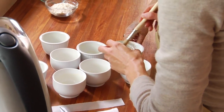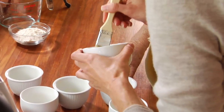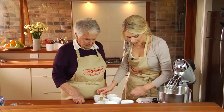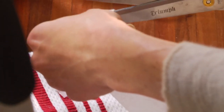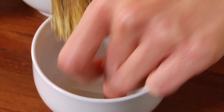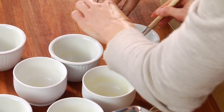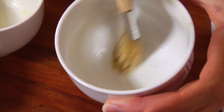I've already started us off here with greasing these ramekins. You just need a good little pastry brush and you go around with the butter like that. Then the little trick is to get some baking paper and cut little squares, just like that. They sit in the bottom of the ramekins and they stop the pudding from sticking when you turn them out.